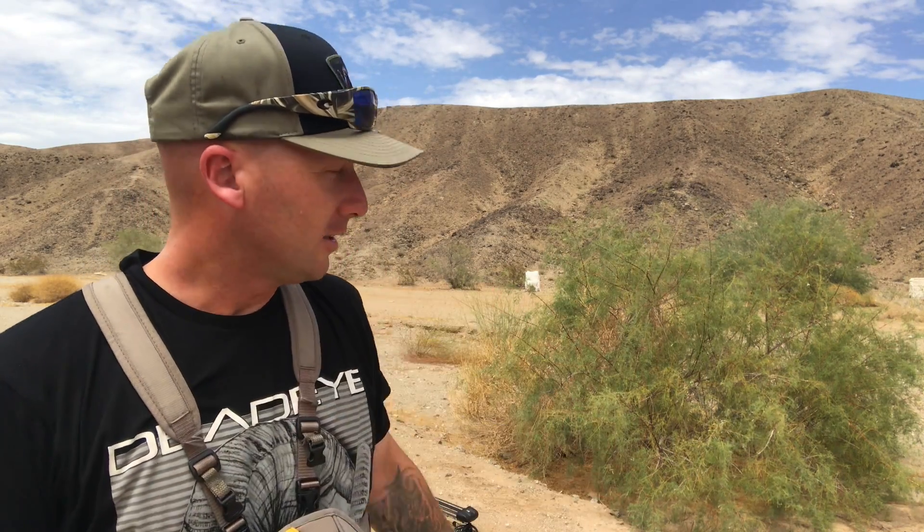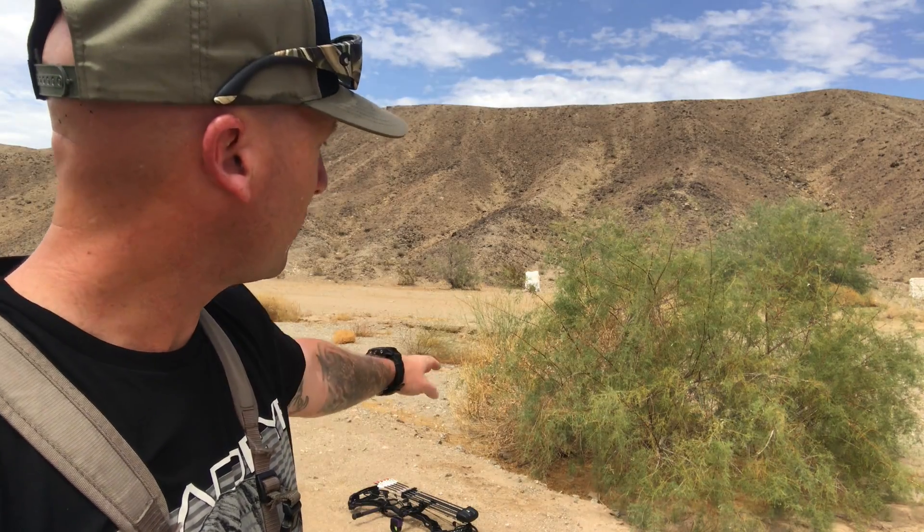This year I'm going to be hunting in the flats out in the desert, so I'm going to simulate some shots with very little cover — because it's only going to be like this out here with these small Palo Verdes. This target right there is at 55 yards. What I'm going to do is get right behind this bush, give myself a small window, send three shots, and then go check them after.